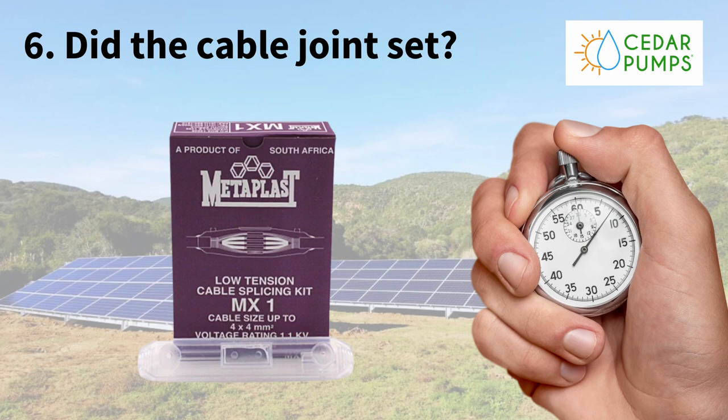Tip number six: your cable joint. To connect your pump to your submersible cable, you use a splicing kit. Here you connect the wires using ferrules and a crimping tool. The three wires then go into the splice kit and you pour in your resin. The resin sets, gets really hard, and is waterproof, so that goes down the borehole. This is where we see a lot of issues — many times when pumps don't work, people think it's the pump. In our workshop we've seen many times that water gets into that cable joint.